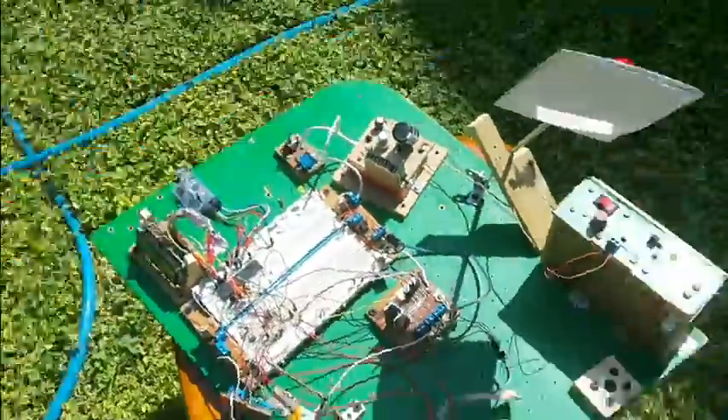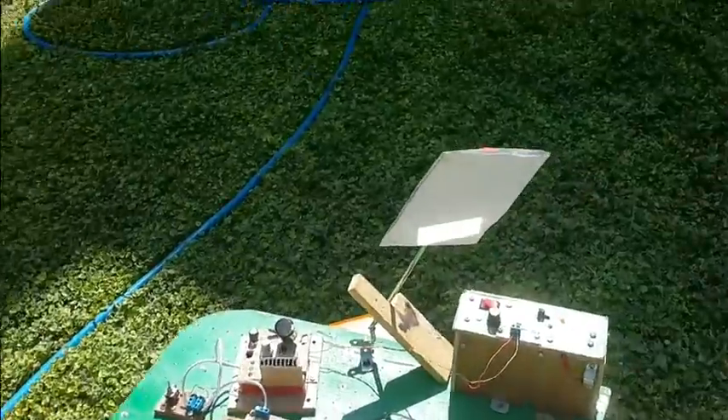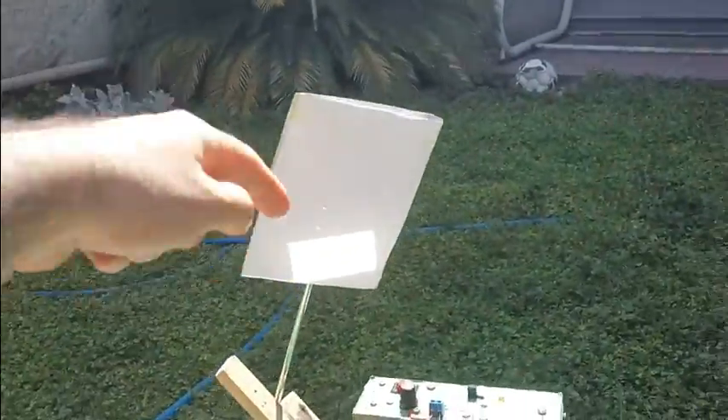This thing, as I checked on the internet, is called the heliostat. It directs the sunlight to its predefined target, which is this paper here.